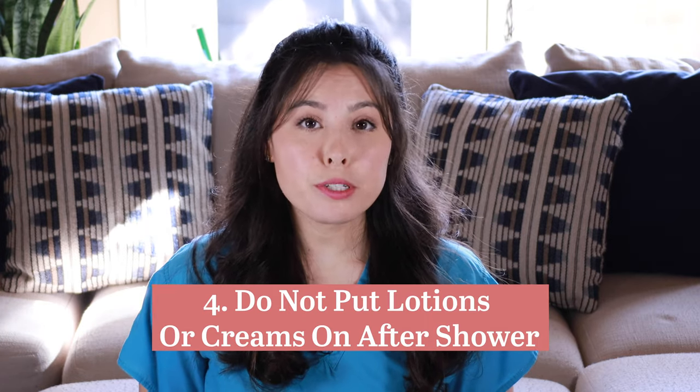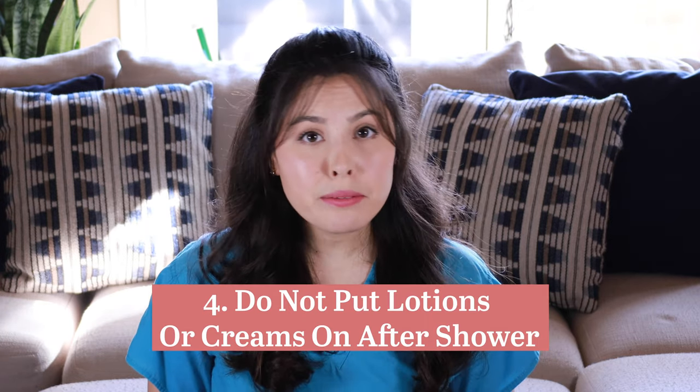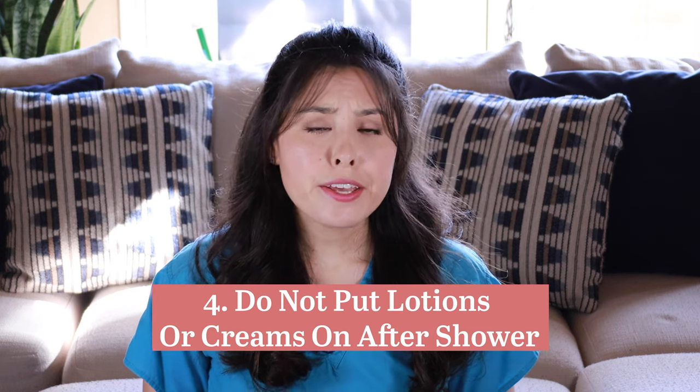Number four: after you shower the morning of the procedure, make sure you don't apply any creams or lotions — anything that makes your skin slippery — because electrodes are placed on you during surgery, and lotion will prevent them from sticking properly.